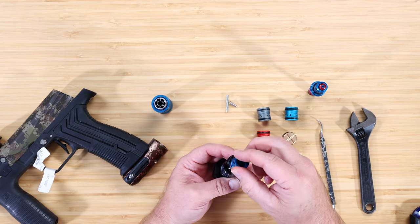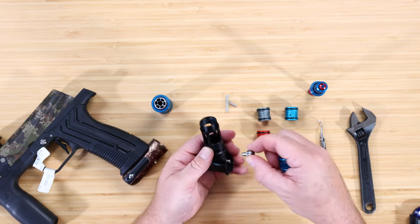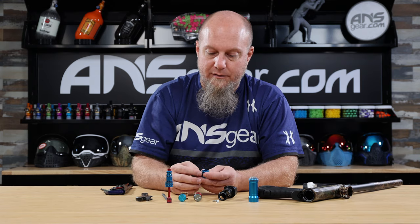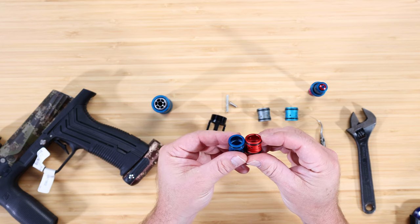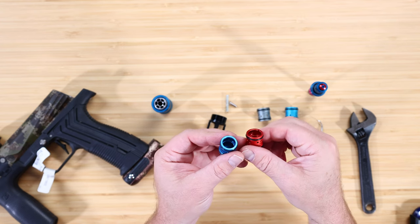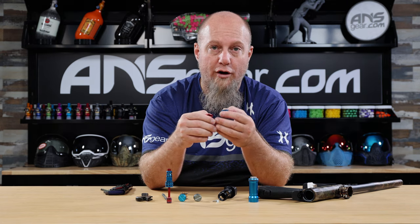If the small plunger piece comes out when you pull the switch, just put it back — that's the part that pushes against your latch and makes it click, so definitely don't lose it. Now if we look at the new switch from the top, you can see the difference: there's a little notch cut out of it that the stock one doesn't have. That notch is what allows the gun to continually cycle when you hold the trigger down, giving you full auto without any electronics.